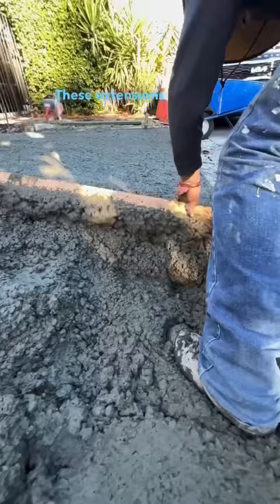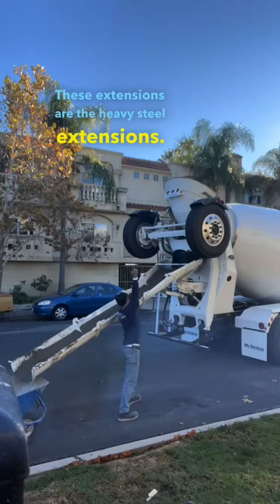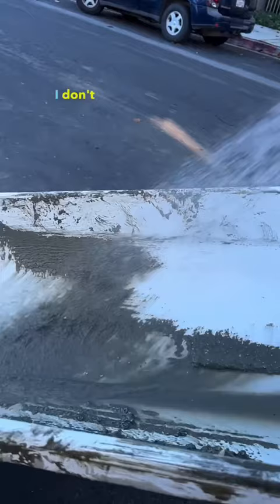These extensions are the heavy steel extensions. They're a lot heavier than the aluminum ones. I don't even know why I take such good care of them — I want to get the aluminum ones and I'm going to throw these in the trash. But for now, I got to keep it clean.